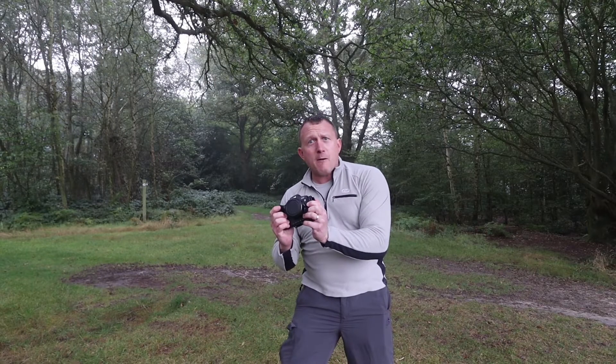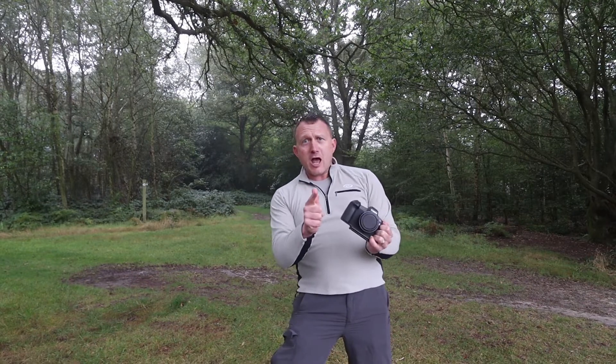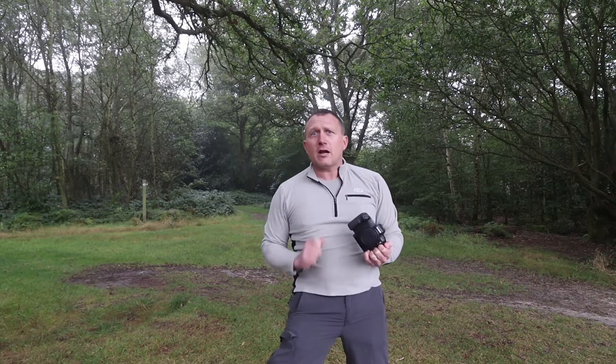Tip number one: get yourself a camera. Photography is not going to be very good without an actual camera. That's the first useless tip. Let's have a look at the next one.